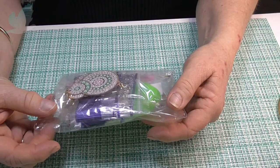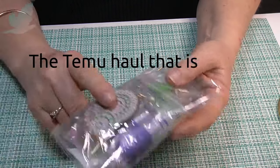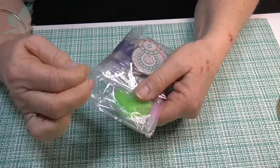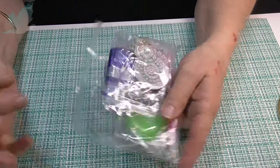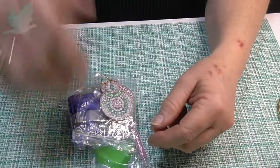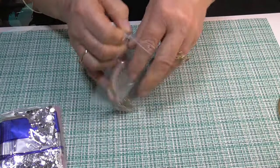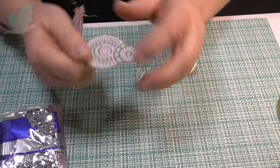I had a Temu order come in - that's over on my ASMR channel - but I did buy some diamond painting earrings. Not a big set. This is the only diamond painting product that I bought, because I've been wanting some earrings for a long time. I thought I would finish at least one side with you.